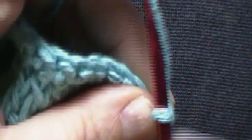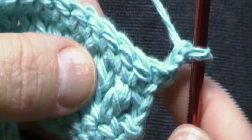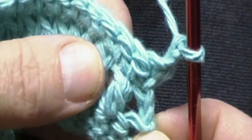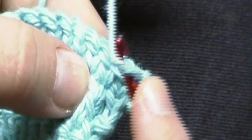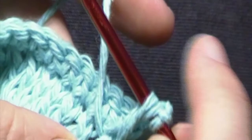At the end of round 3, we will turn our work. To begin round 4, we will chain 2. That chain 2 will count as your first double crochet. We will then work a front post double crochet in the second double crochet from 2 rows below. To do this, yarn over, insert your hook behind the second double crochet, yarn over, pull through, pull it up to height, yarn over, pull through two loops, yarn over, pull through two loops. That is your first front post double crochet.